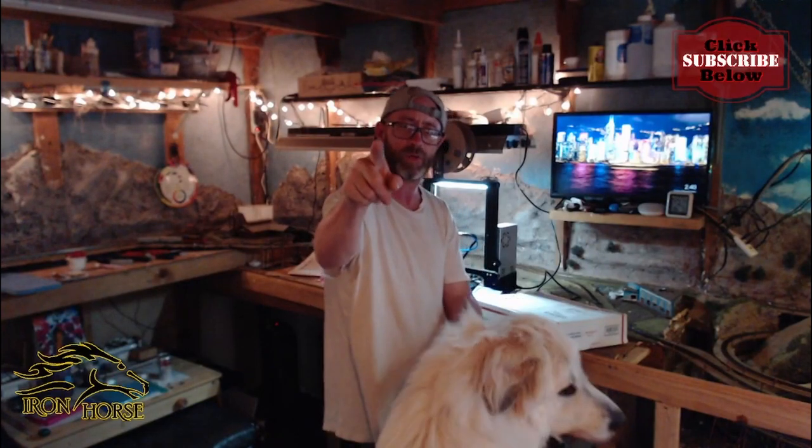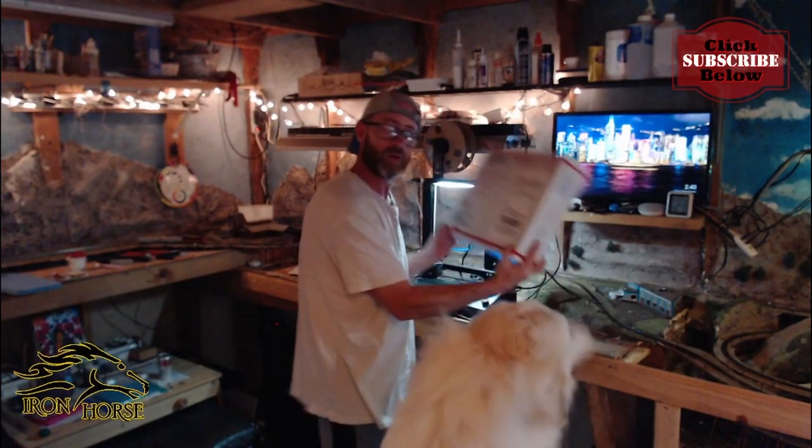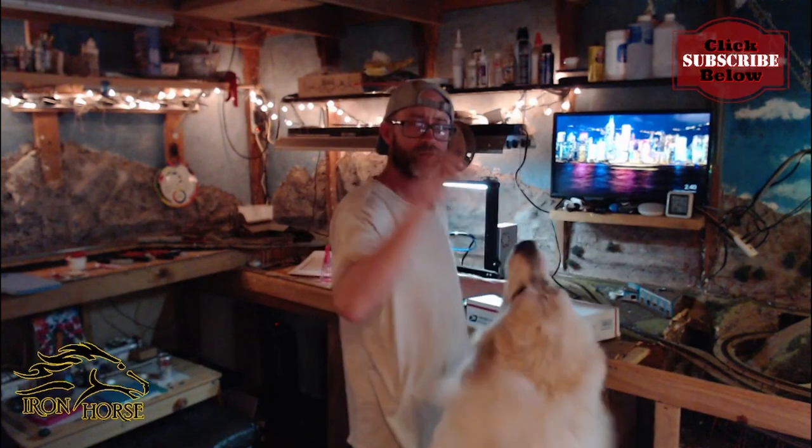Hey there, today we're doing a live stream power build announcement, a mail call from Cowboy Valley and Timberline Junction Railroad, and a heads up on our next video upload. We're glad you're here, stick around.